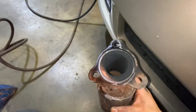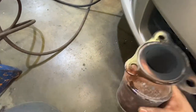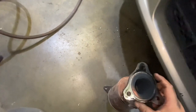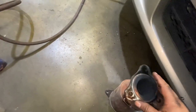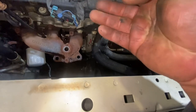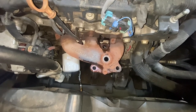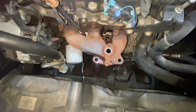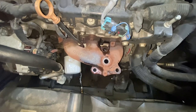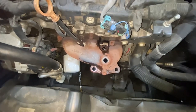Okay, so it's right here. When you put the new one, remember to get the gasket here and the gasket on the bottom. Now I'm just going to wait for the new part and try to remove the one on the rear - it's going to be the same process.